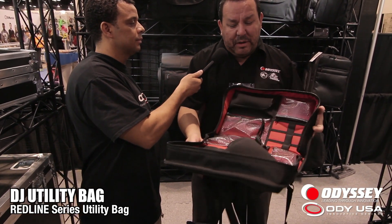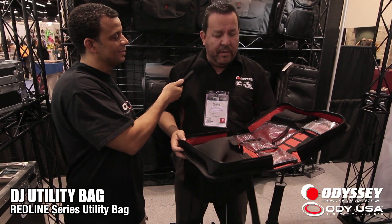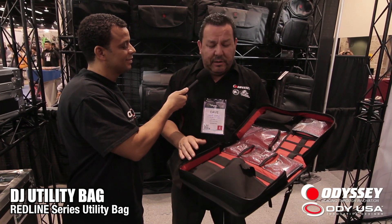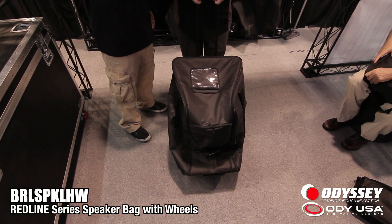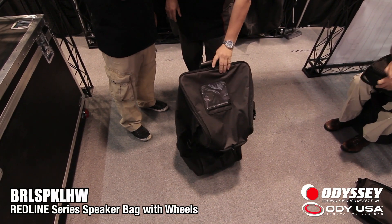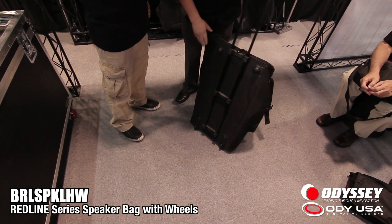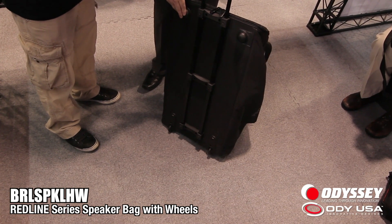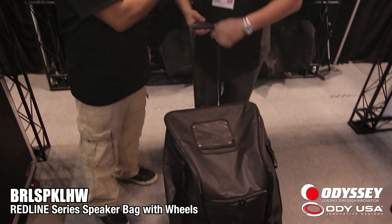It looks like we've got a couple of new bags from the Redline series. We've got a brand new DJ Utility Bag, new here at Winter NAMM 2014 — a sleek bag that holds all the DJ accessories or necessities a DJ or production person needs for their gigs. We've also got a brand new speaker bag with wheels, a retractable handle, oversized corner wheels, and large knuckles on the bottom so it doesn't damage your vehicle when transporting it.